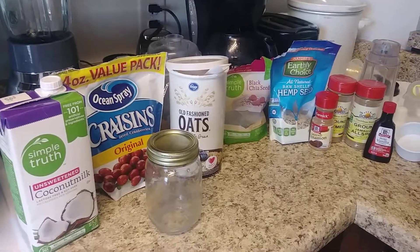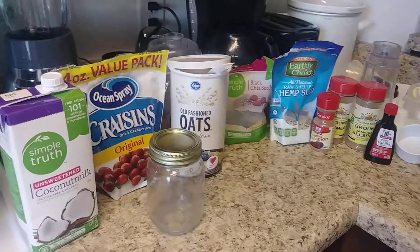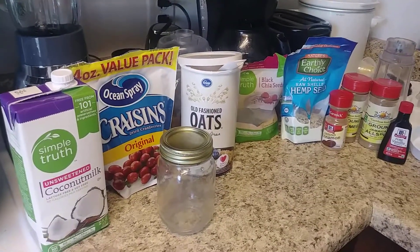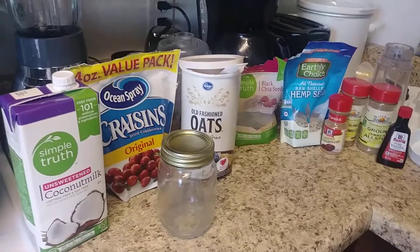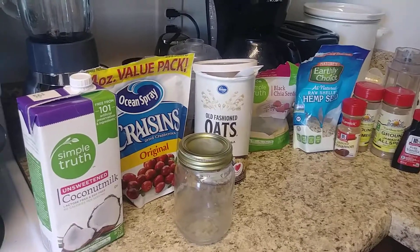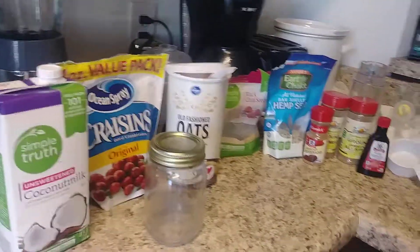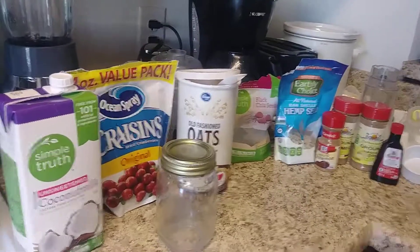Shalom Israel, most high in Christ's blood. I am coming with you today with a Sabbath-friendly meal prep. We're going to be doing overnight oats — a real simple, real easy meal prep. Something you can eat for the Sabbath, and something that's healthy for you as well.